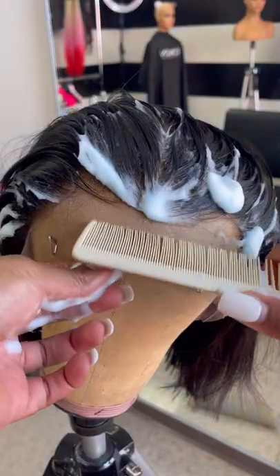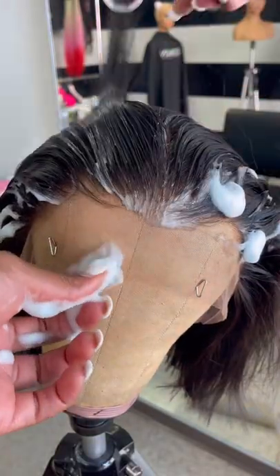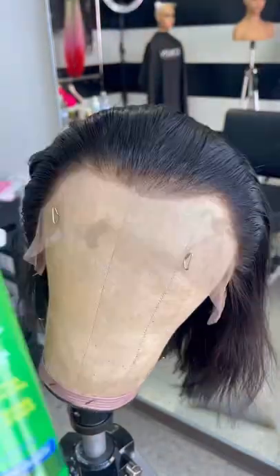I love to use Nairobi Styling Foam to set that hairline, comb it backwards, and then a little bit of hairspray as well.